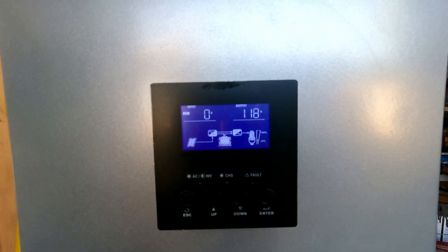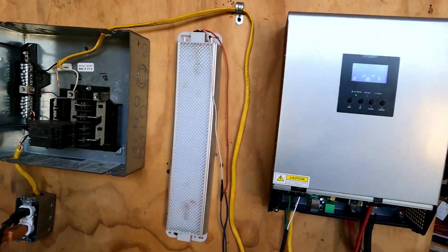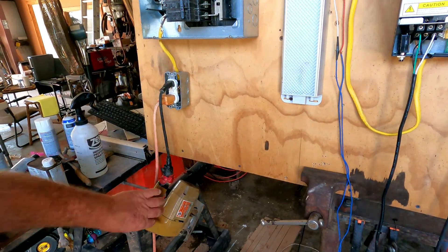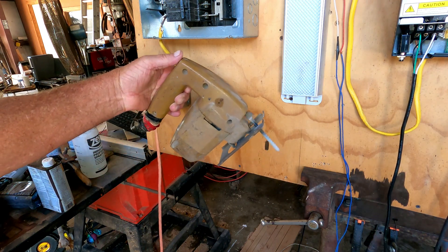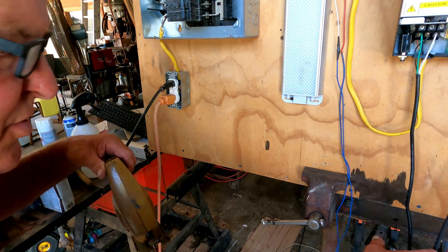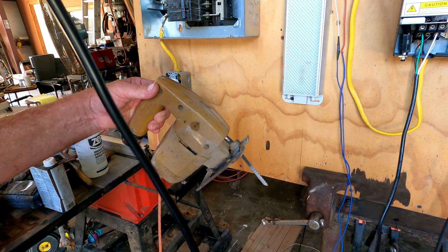I've got a tool plugged up to it and we're going to run off the battery alone — the inverter is running solely off the battery. Here is the plug that goes to it — I'm not BSing you — this is the power going right to that tool. There it is.